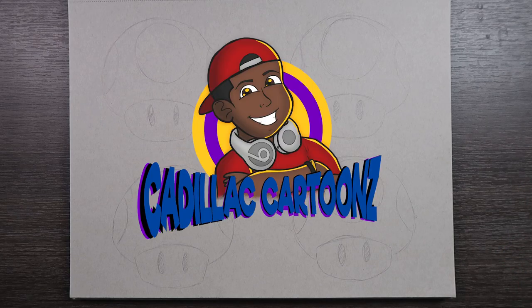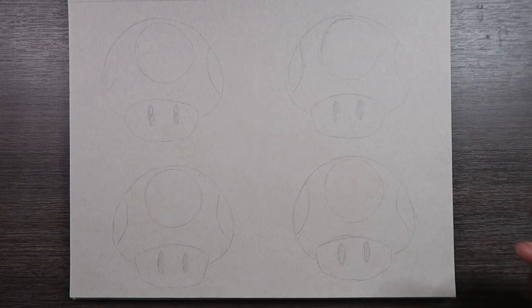What's good everybody? Welcome back to Cadillac Cartoons and today I'm going to show you four different ways to finalize your sketches.